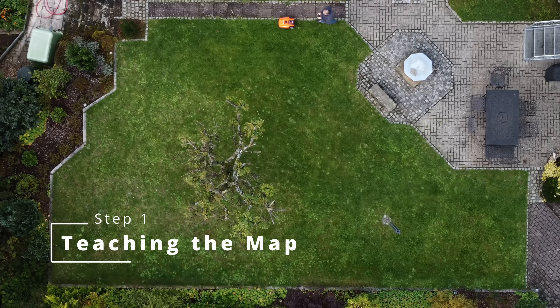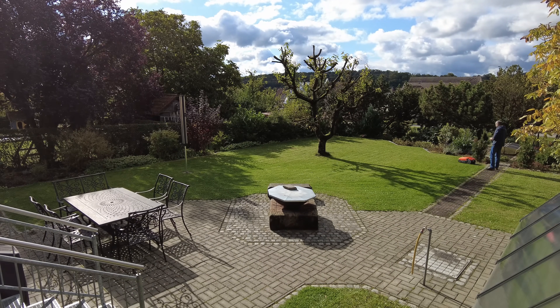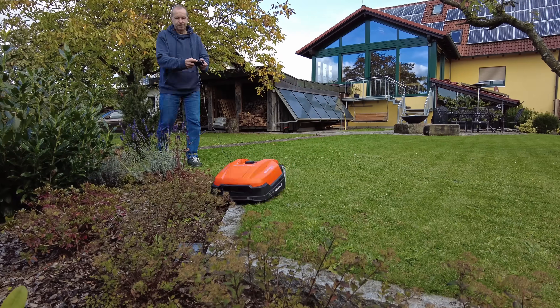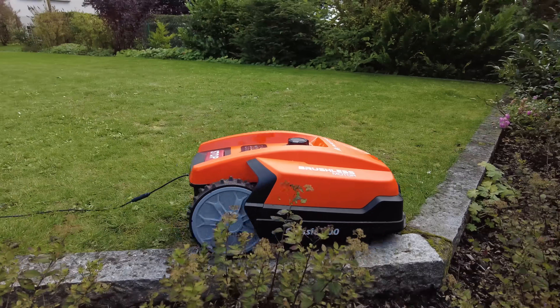As I have mentioned before, you have to teach the mower where it should mow. This is done by driving the robot around the area using a remote control. Here you can see my dad controlling the robot using a standard Xbox gamepad.